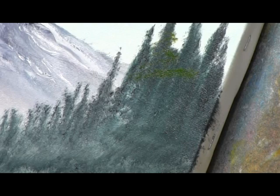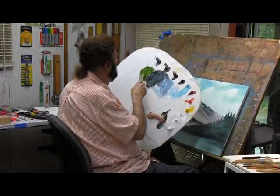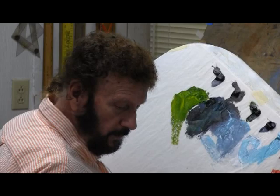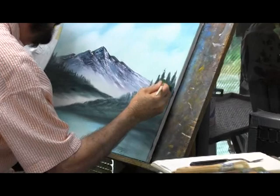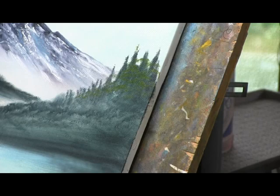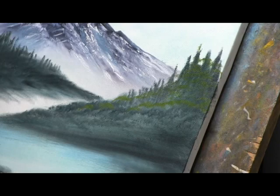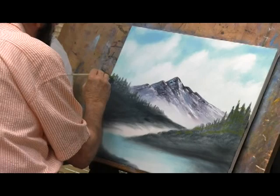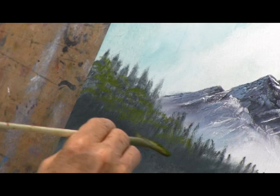I believe it needs to be just a touch lighter than that, back into the yellow. I probably put a real beautiful highlight right in there. Over here I'm going to basically do the same thing — I just want to add a little detail. We've got a cold mountain, so I want to add a little warmth. Green usually does that.